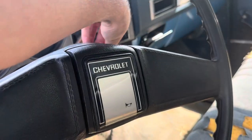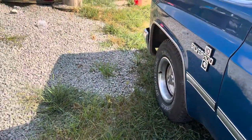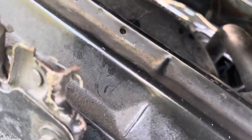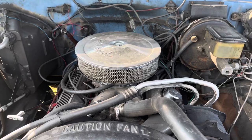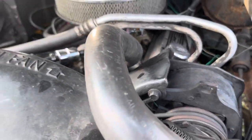This truck has a 350 with headers and, I believe, somewhere like a thumper cam or one of them — I'm not sure which exact one it is, but we'll look under here. The motor is obviously dirty, valve covers and stuff, all that stuff needs to be cleaned up. But it's a 350, it's got the headers on it, a four barrel — it's a Holley carburetor.